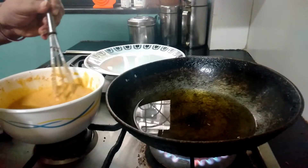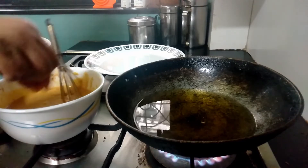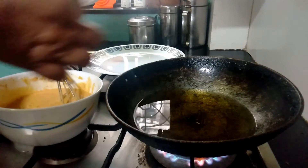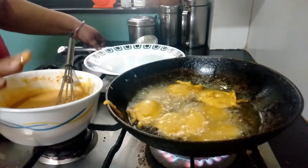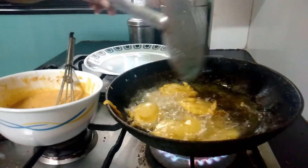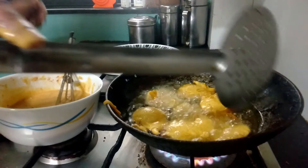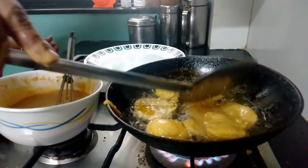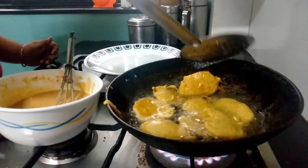Our batter is well set and the oil is nice and hot now, so let's make the pakodas one by one. Take the slices of potatoes and dip them into the batter, then place into the hot oil. Our first batch is full. Let's fry the pakodas on high heat till they are golden brown on one side.